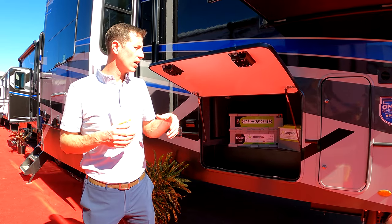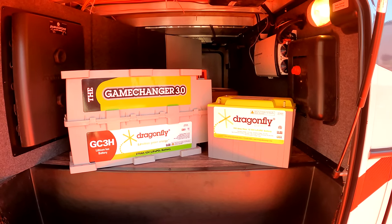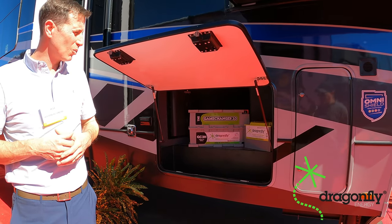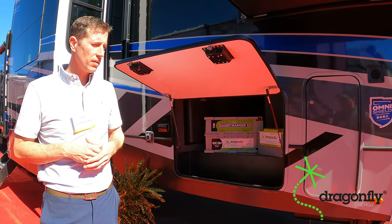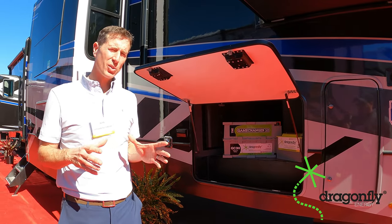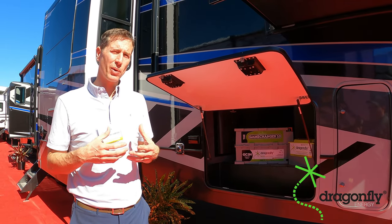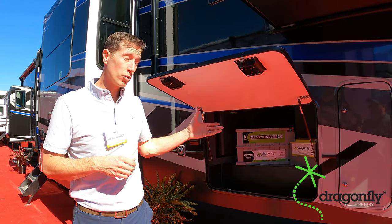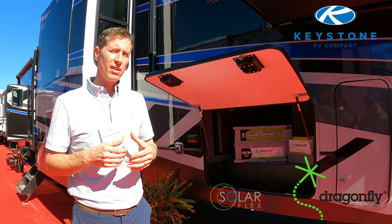We're standing here in a Fusion fifth wheel, right in front of two batteries with the Dragonfly logo on them. One of the really important parts of this SolarFlex program was partnering with partners who were already in this space that we could trust and who could bring expertise to the table. Lithium is a big buzzword out there, and when you start talking about efficiency of solar and really being able to store that power, you can't really have that conversation without talking about lithium. Being able to partner with Battleborn Dragonfly — one of the best out there at what they do — was a big deal for us.